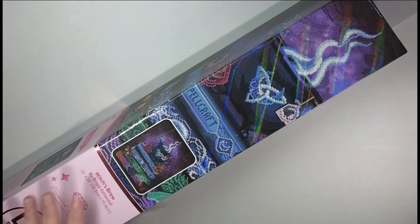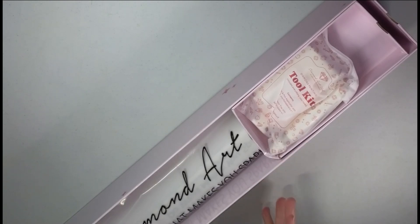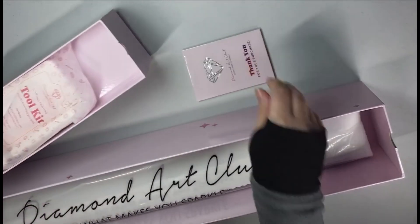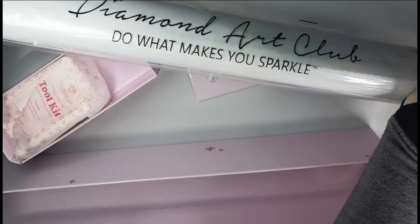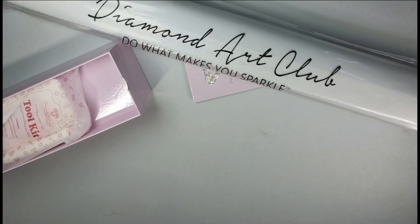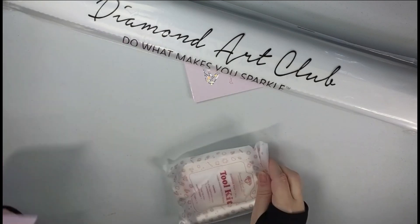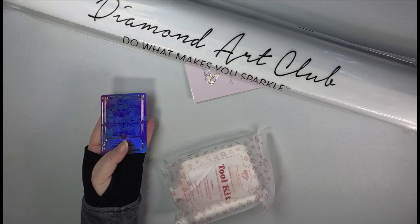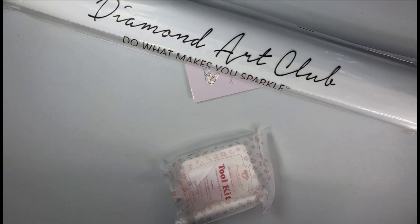I couldn't wait to get this and when it came in I was like, okay, we need to unbox it. I'm not sure if the first batch of the Witch's Brew came in with the old boxing and old toolkit. This is the new boxing and new toolkit — I love it. It does have the pink banding, so we are looking at round or circular drills. When Diamond Art Club first released this style, they had this little drawer thing, and they've modified it since.